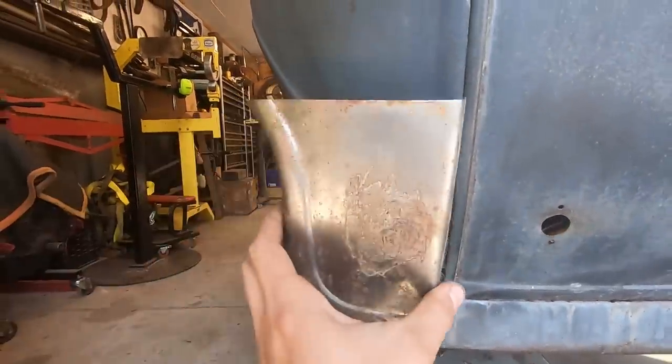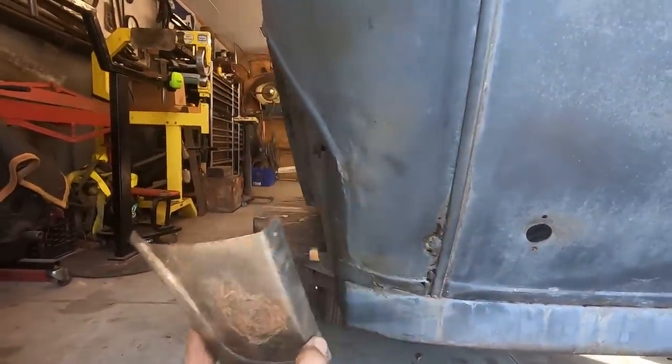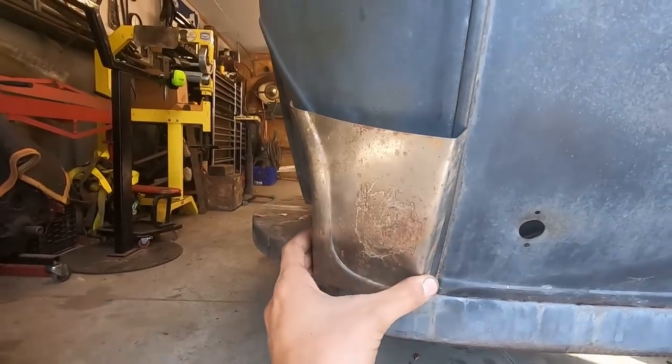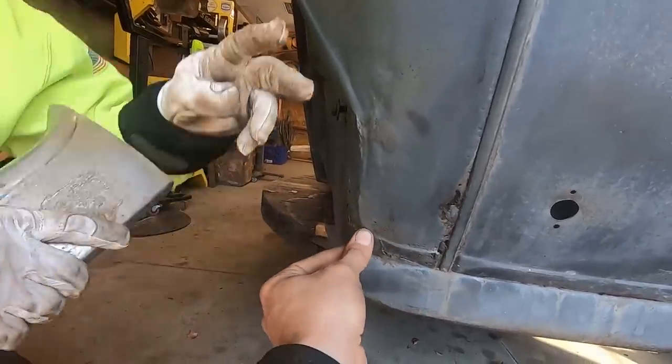It's weird that they make this. I didn't think they would — me either. It's probably not the right shape at all. It doesn't look correct whatsoever. The bead looks about twice as thick.